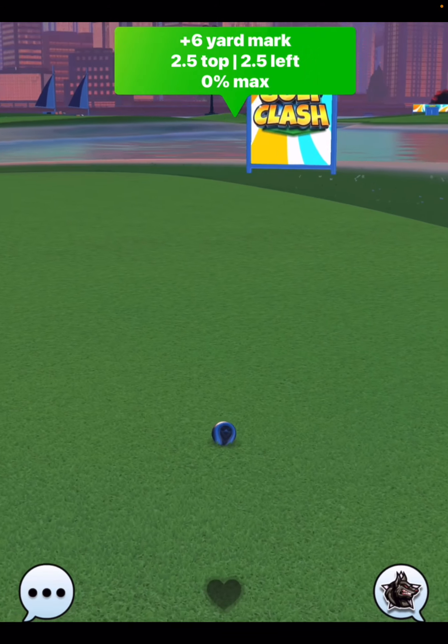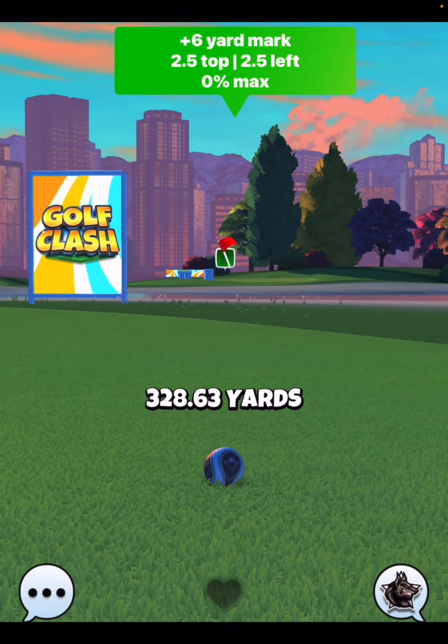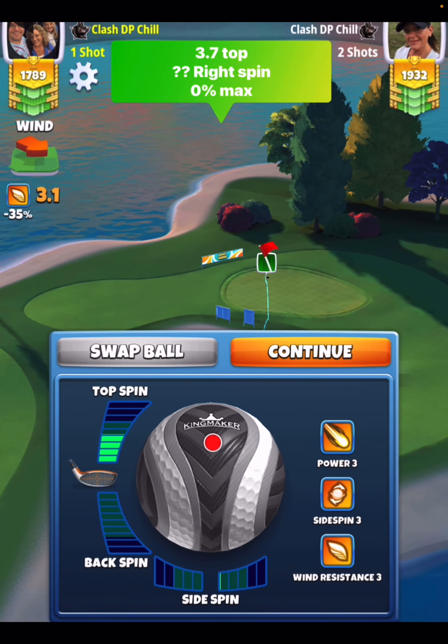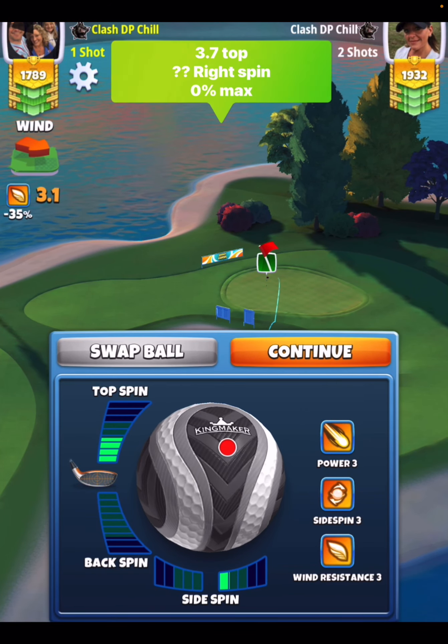I spent entirely too much time practicing this hole and I still don't have the albatross, which is frustrating. All right, on shot number two, 3.7 topspin seems to be the right spin to get the ball to the hole and kind of get past the glitch.